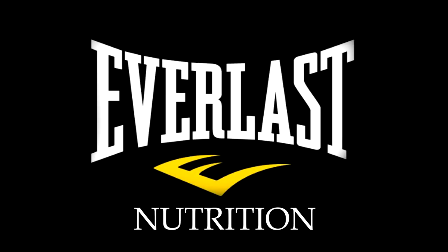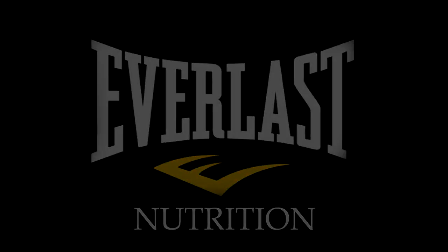This has been Mike Gales for Everlast Nutrition. If you like these videos, please click below to like and subscribe, as we're always posting up great tips and new ideas to make sure that you get into the absolute greatest shape possible.